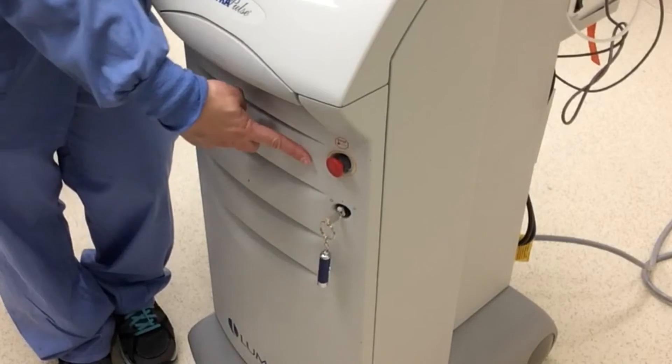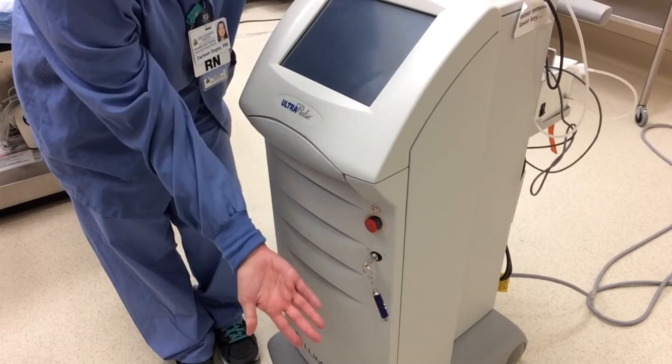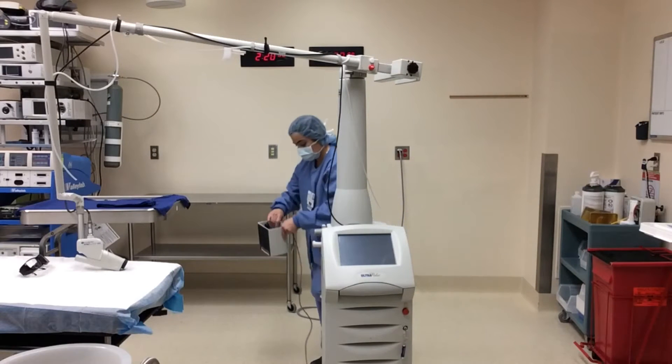Now you are ready to turn on the laser. The red button is an emergency shutoff. Turn the key to the right like a car key to turn on the machine. The pedal to activate the laser is kept in the back of the laser machine.